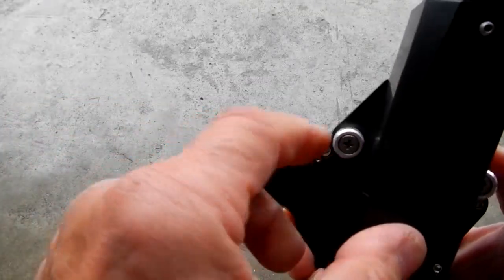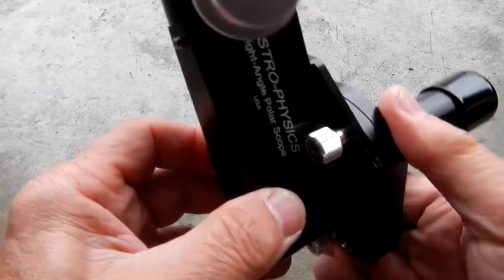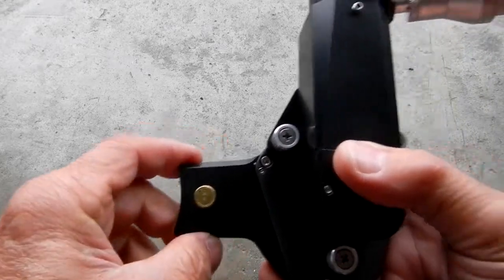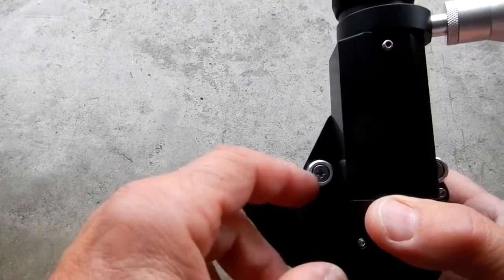If you want, you could leave the scope attached to this adapter and literally just take the whole thing off. Next time you need it, put the whole setup back on, tighten it down, and you're good to go.